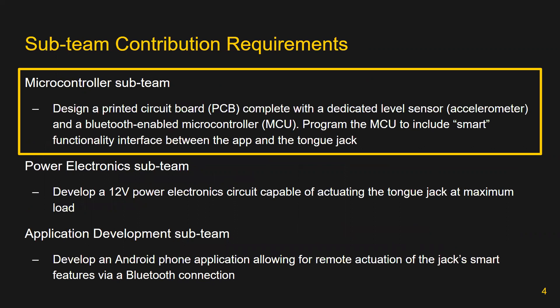Due to the large nature of this project, three sub-teams were formed: a power electronics team for developing circuitry capable of actuating the jack; a phone application team responsible for developing an Android phone app to allow a user to control the jack remotely; and the microcontroller team, whose objectives were to design a printed circuit board complete with an accelerometer and a microcontroller. The microcontroller should be programmed to facilitate Bluetooth communication with the phone app and send actuation commands to the power electronics to implement smart functionality in the jack.